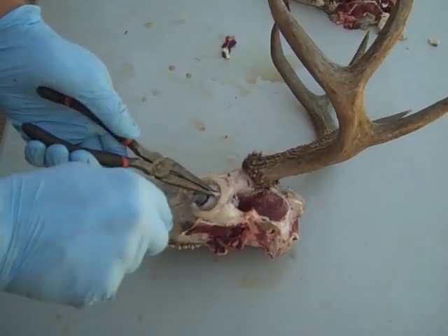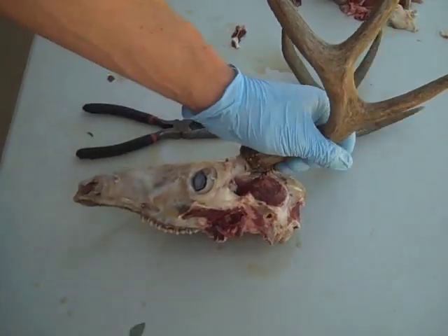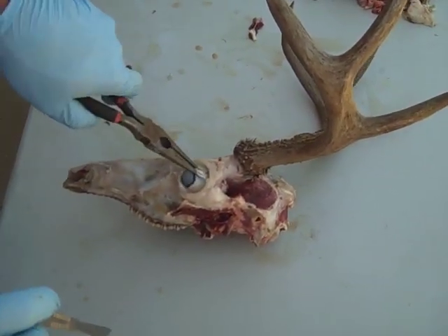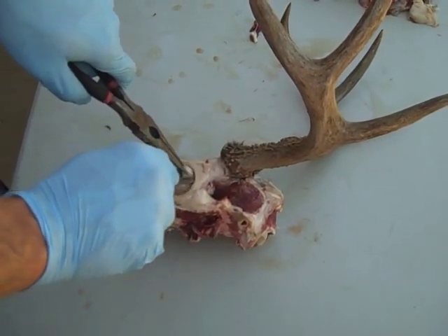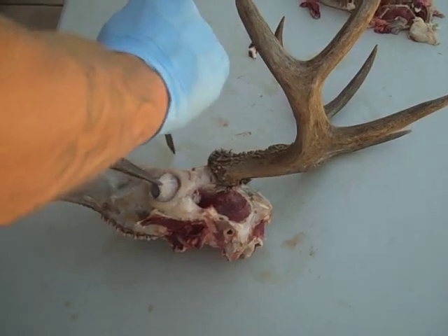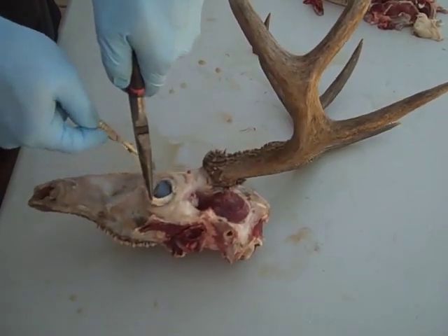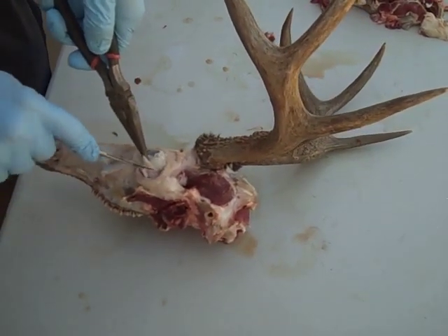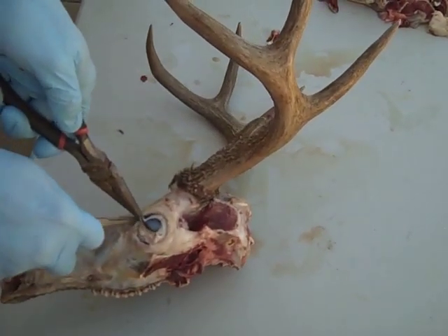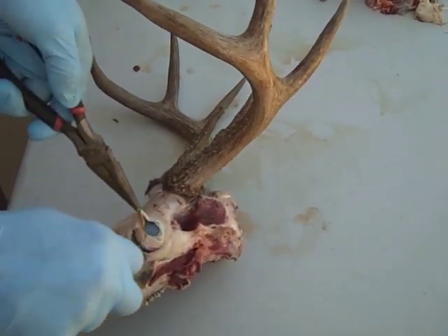Now you need to remove the eye. The eye is just a big grease — it'll take the beetles a while to get through it. Remember there are very delicate bones right through here, so you don't want to bury your knife. The best way I've found is to get a pair of old pliers, pull tension on the eye, and just start working around it. You don't want to push all the way in — it takes a little getting used to, knowing how much depth you can put into it. Just start working around the eye.